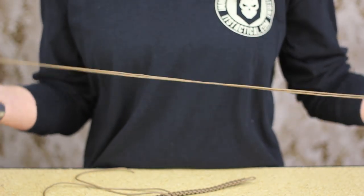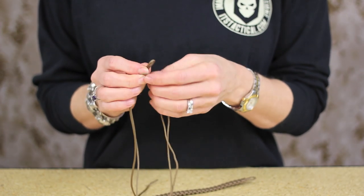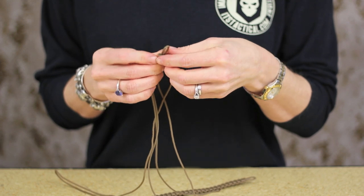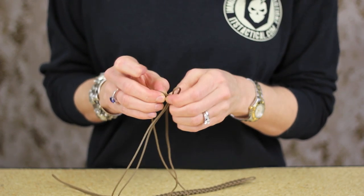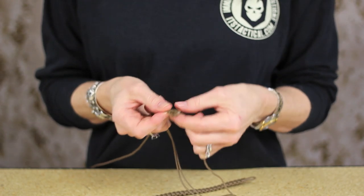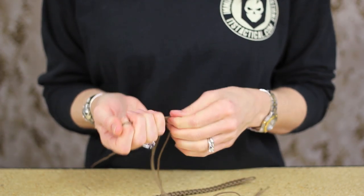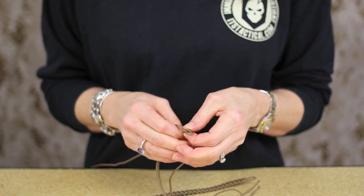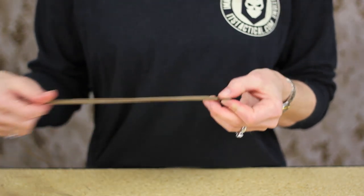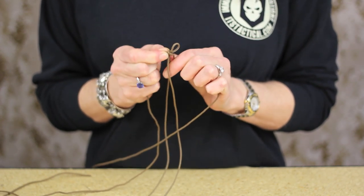Next you're going to want to take your longer length of cord, also fold that in half, and find that midpoint. This is what you're going to tie around your shorter length to get started. Basically what we're going to do is just tie a simple overhand knot and we'll be able to get going. Pull that real snug. Make sure your loop is about what you'll estimate you'll need, and then you're ready to get started.